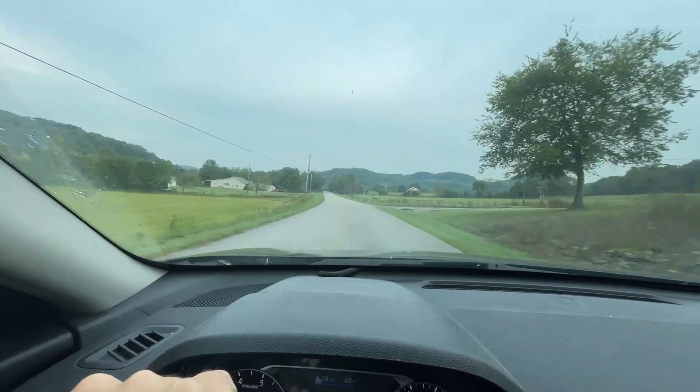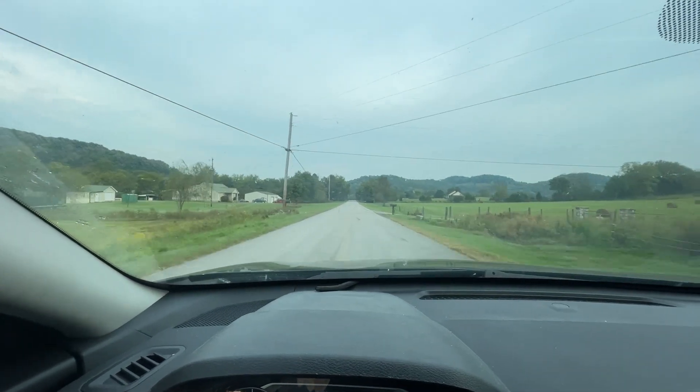Hey friends, welcome back to the homestead. Today is going to be the day of doing some repairs, maintenance, and other things of that nature. But before we do that, we have to go to the store, so off we go.